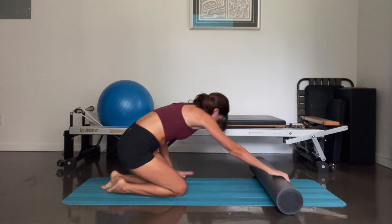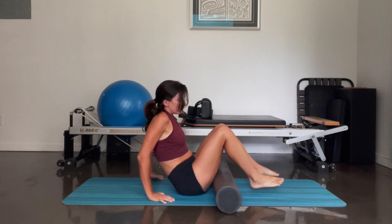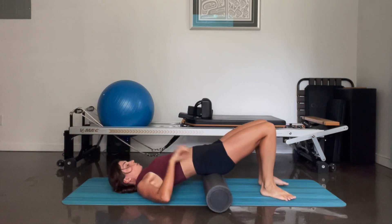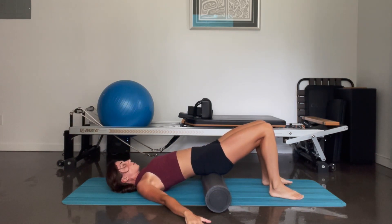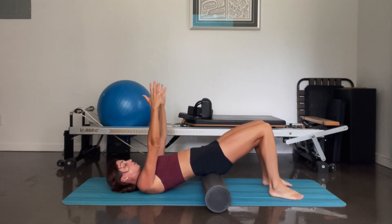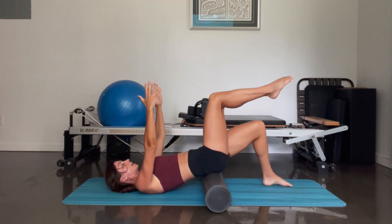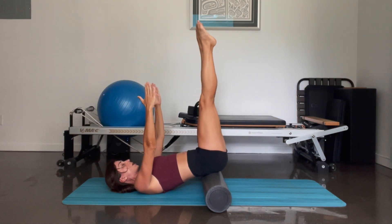And we're going to come onto our back with the foam roller underneath our sacrum. So you're going to lift your hips — shoulder blades are down. The foam roller is resting directly underneath the sacrum. Your arms can be either down by your sides, elbows can be bent, or for a more advanced variation, your arms are going to reach up towards the ceiling. You're going to tuck your tailbone here to keep an imprint spine. Reach one leg up to tabletop and the other leg comes up, reaching both legs up towards the ceiling.